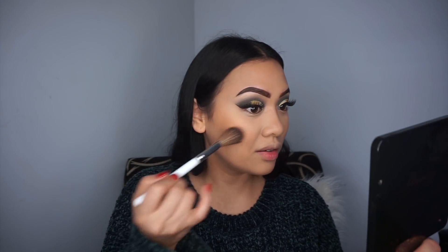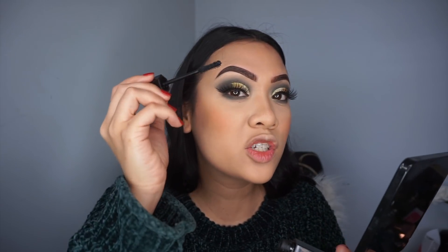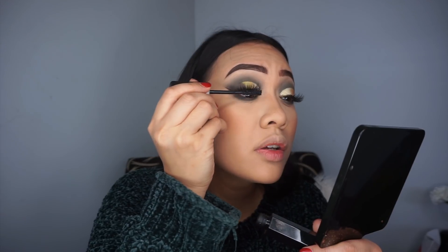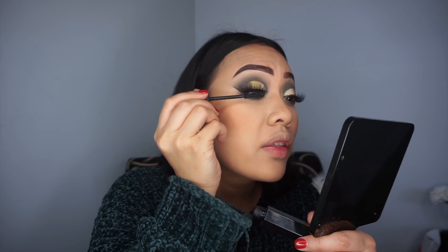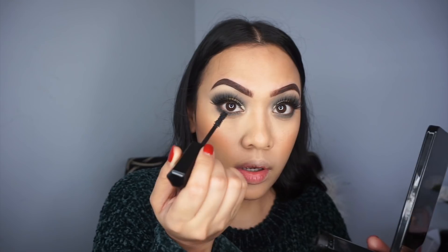I'm going in with that green shade Enviously and placing it on my lower lash line. I'm also using the Marc Jacobs Velvet Noir mascara — one of my favorites — just on my natural lashes, not the false ones. I love this mascara, it makes my bottom lashes look so freaking long. For that I like to use the tip of the wand.